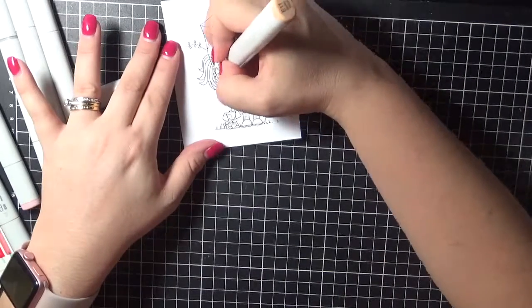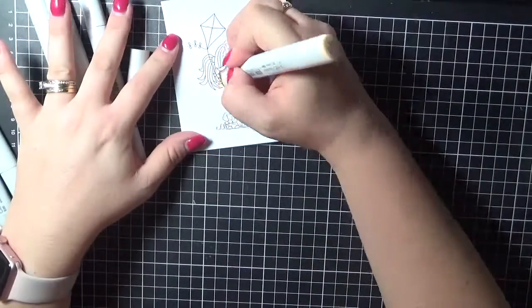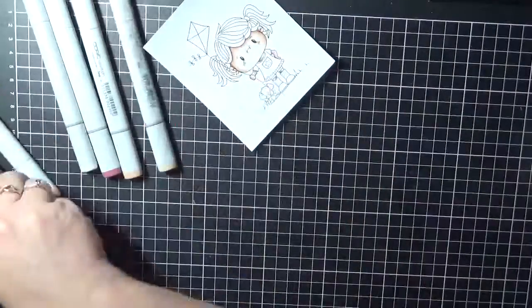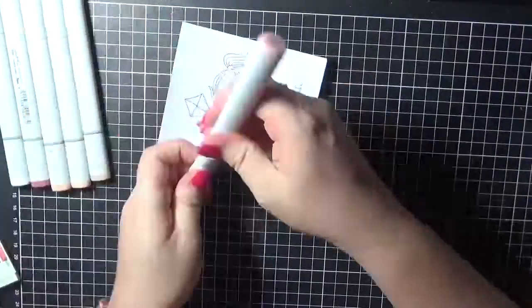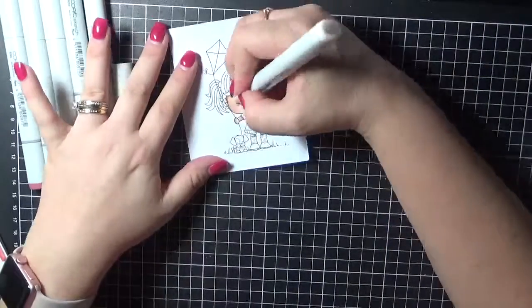So I'm going to work my way through. I always lay down the lightest colour first and then I go darkest to lightest. If need be, I can go back and add a little darkness in if it's required, which it usually isn't. So I'm going to slowly work my way through all of the skin and hope that you guys are enjoying the colouring.